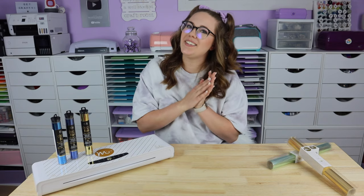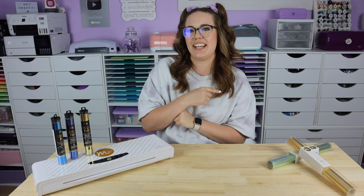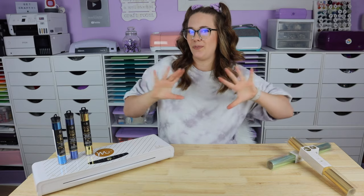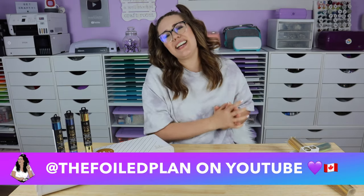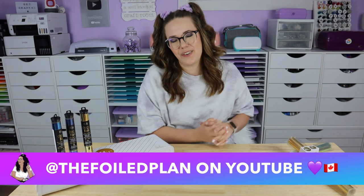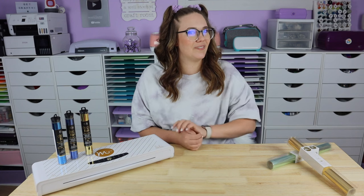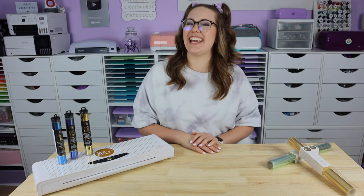Make sure you're subscribed to her channel so you don't miss the rest of this series and her fun videos. Also, if you'd like to become a foiled friend, head on over to my channel — you'll find the link in the description box below, but my channel name is The Foiled Plan. Again, my name is Hailey. Thank you guys so much for hanging out with me again today. We'll see you in the next video where we'll go over alternative ways to foil. I hope you have a super awesome day — and that's all I'm going to say. Bye!